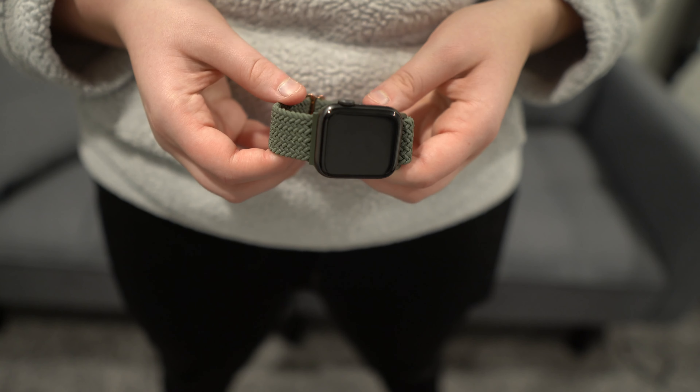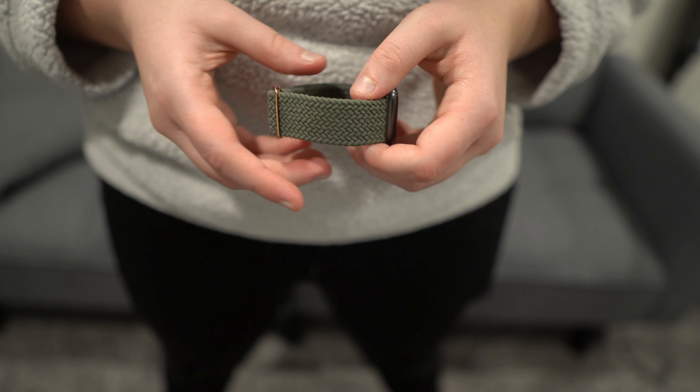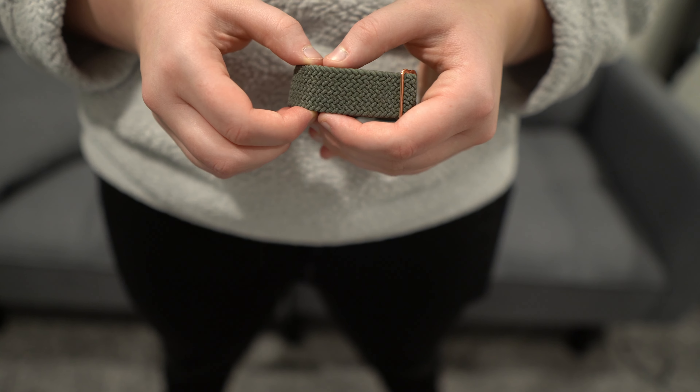This is a review for these Apple Watch bands. They come in just about any size that you want for any type of Apple Watch that you have. Personally, I really like these for a number of reasons.